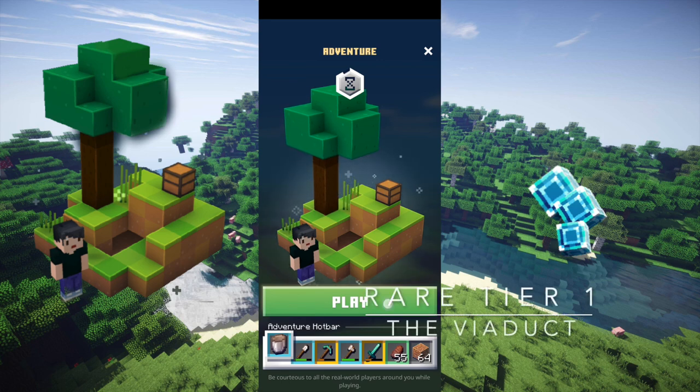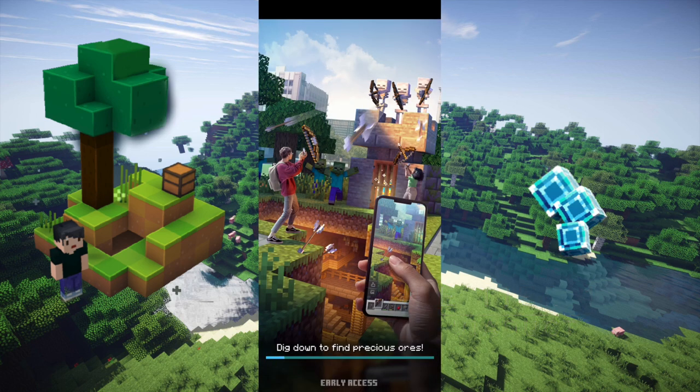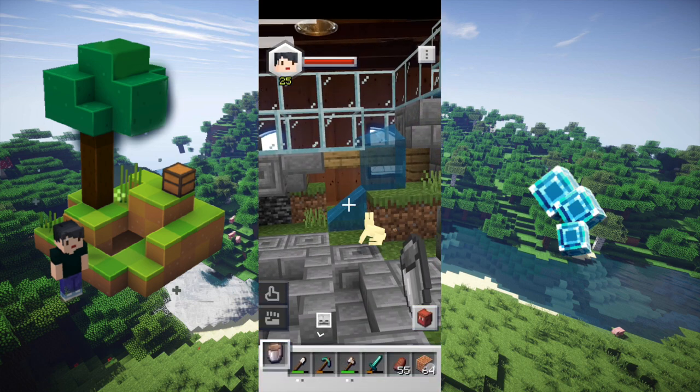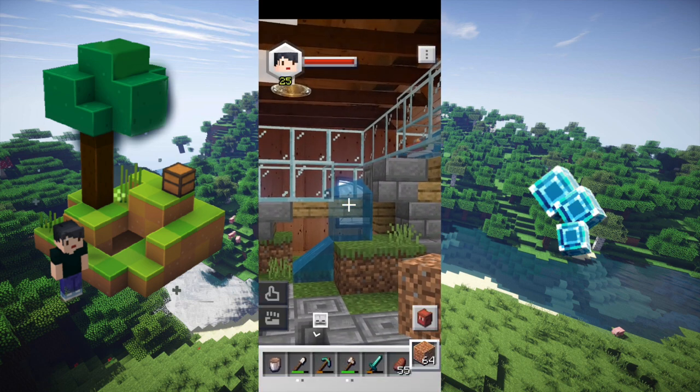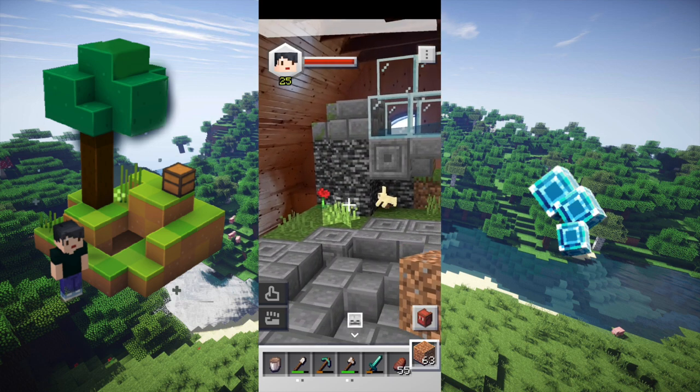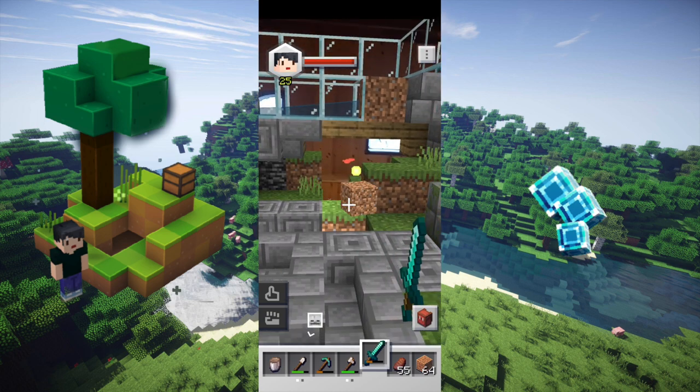All right, so here we have the aquarium puzzle. We'll put it down here. What you want to do is just block off this one area so that the water goes into this area there. And that's going to essentially complete the puzzle.